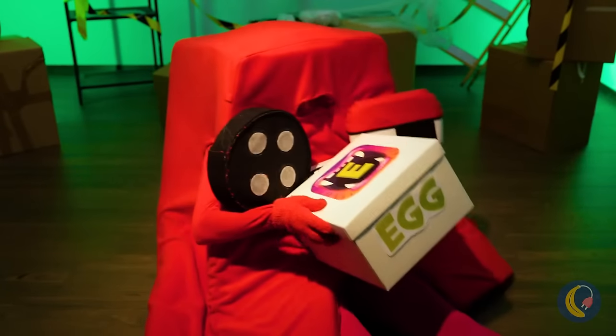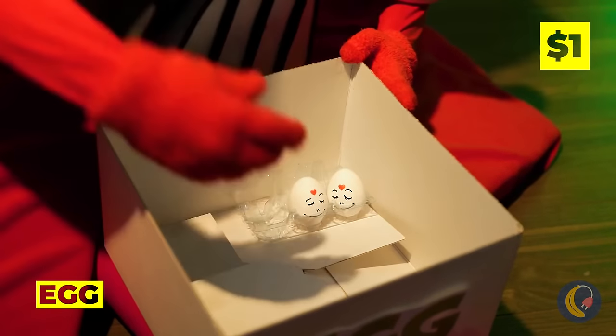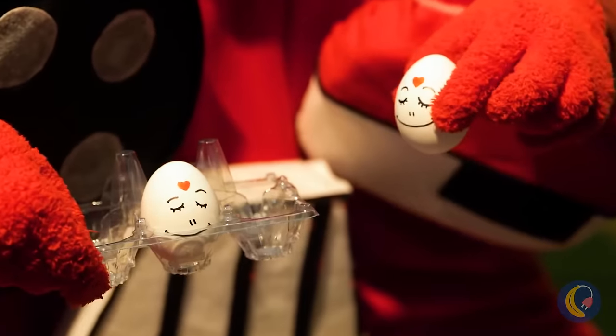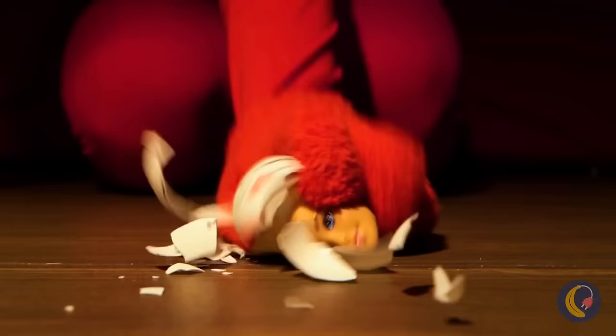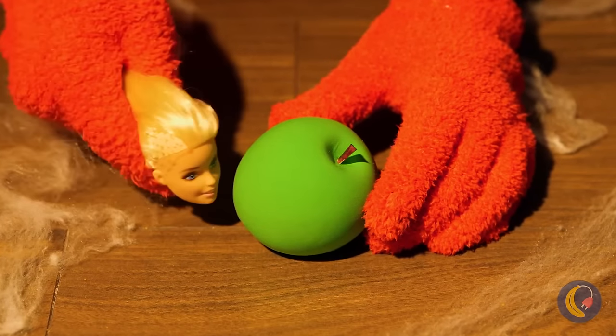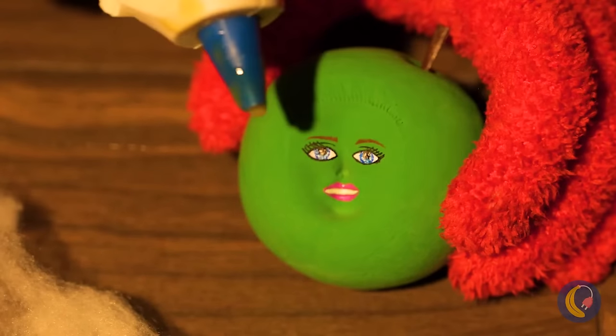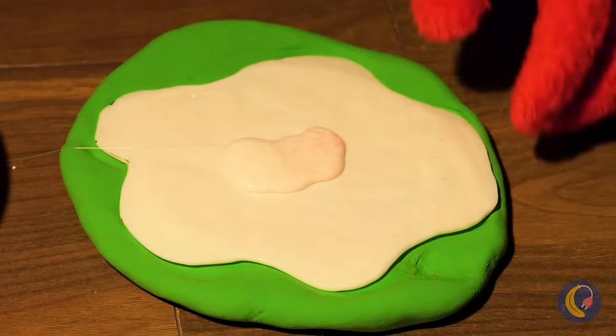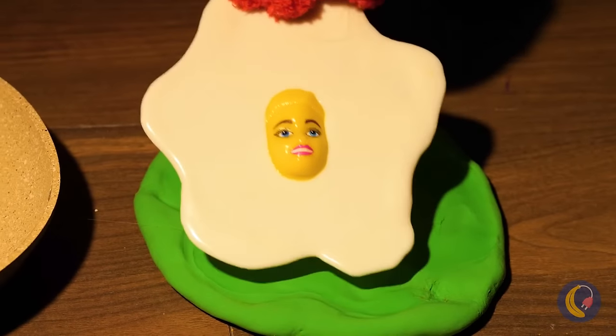Open it up — two cute little eggs! But it's time to come out of your shell. Share that pretty face with others. I've heard of having egg on your face, but this is ridiculous.